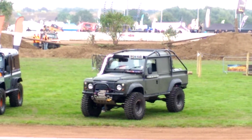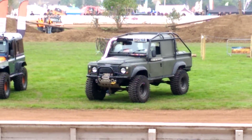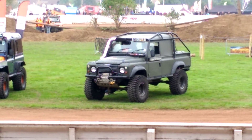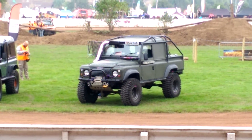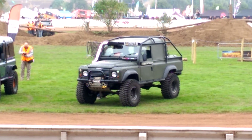Over the last sort of 2 years, I've put in a 5.9 litre Cummins turbo diesel, with a slightly modified injection pump, injectors, and a slightly larger turbo. It makes about 400 brake horsepower and just close to 800 foot pounds of torque.